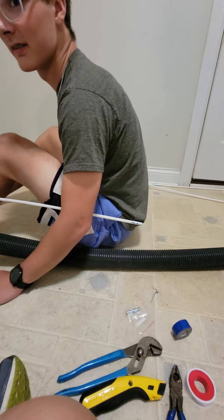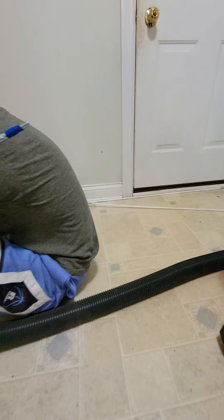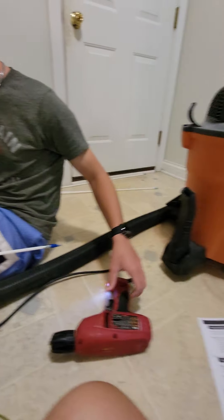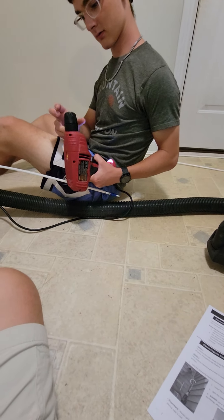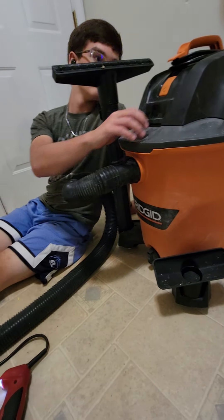Now we need to put the drill on the end of that. All right, we got this connected. Try to put that on there and see if you can get that to go on nice and tight into the drill. Turn the vacuum on.